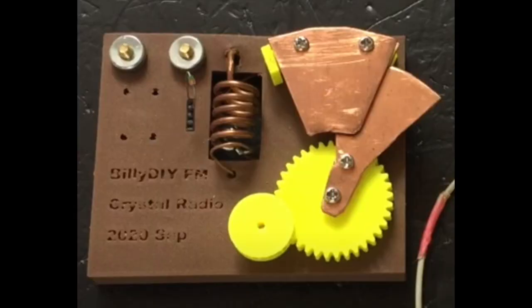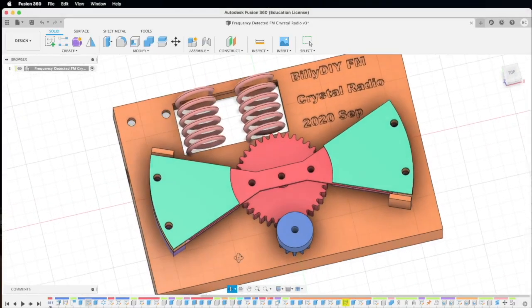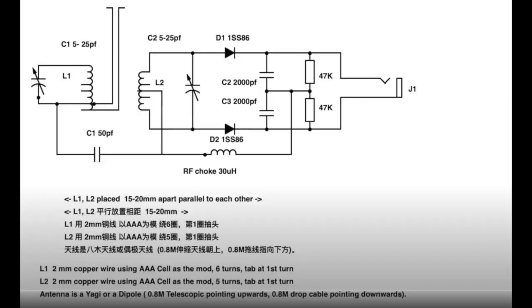Hi everyone, this is Billy. If you've been watching my videos on crystal radio, you remember that I created some 3D printed FM crystal radio. Today I want to design this double-tuned FM crystal radio that uses the frequency discriminator circuit or frequency detector circuit to actually detect the FM signal.